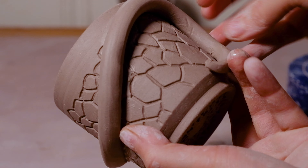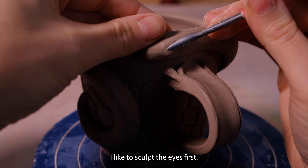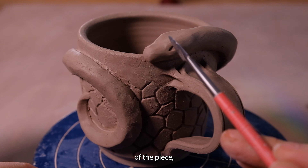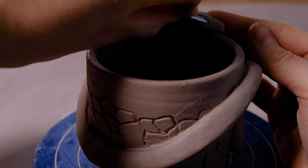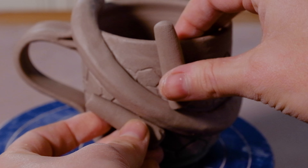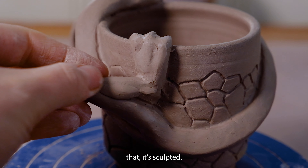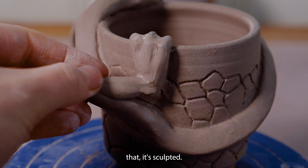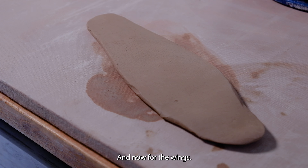And now I'll sculpt the dragon! I create the basic shape by rolling out a coil and hand sculpt the general shape of the head and the body. Before attaching the dragon's body to the mug, I like to get an idea of how it'll be positioned. I like to sculpt the eyes first — it helps me to see the character of the piece, and I'm creating guidelines to ensure the eyes are aligned.